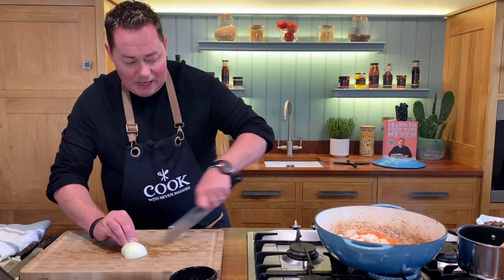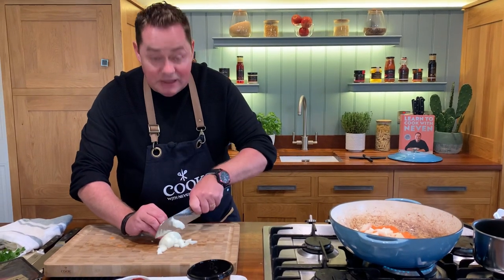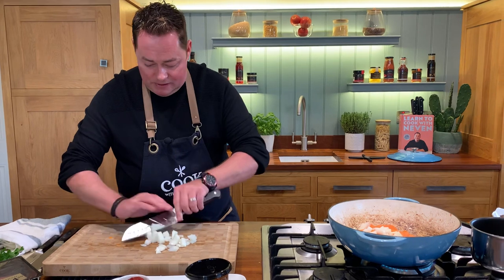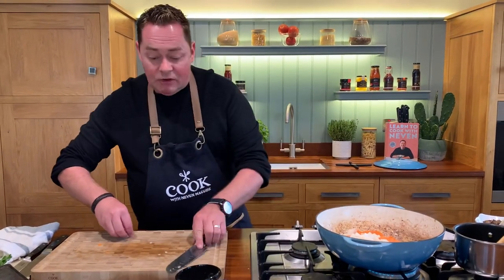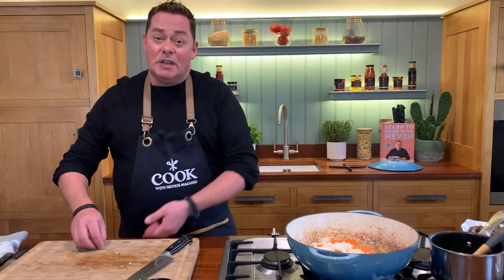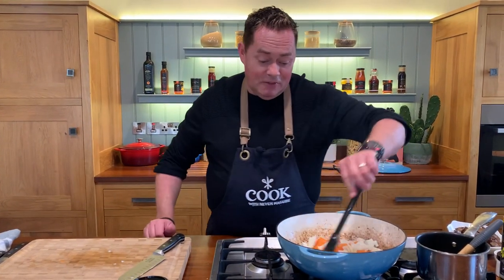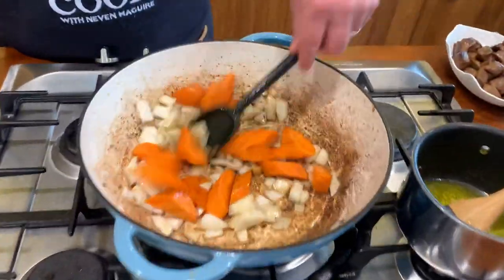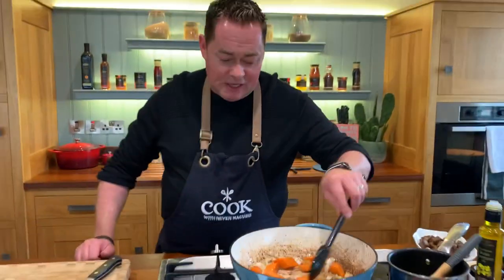I'm going to get a little bit of colour on the vegetables, not too much, because the key is getting the beef done - I think that is the key to this. So that's one onion and carrot. You can put celery or leeks into it. I wanted to keep this recipe really simple so you can get your children peeling the vegetables. You can see that lovely sediment from the beef - there's beautiful flavour in that.